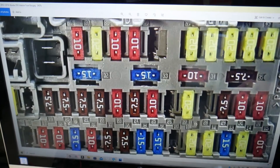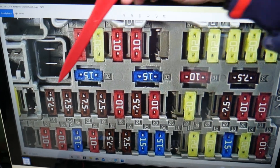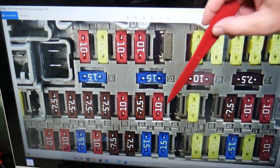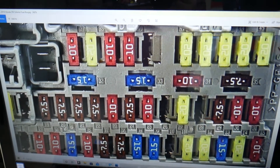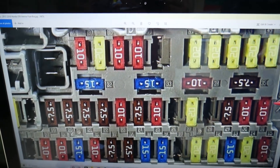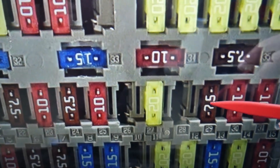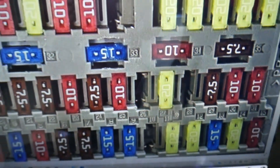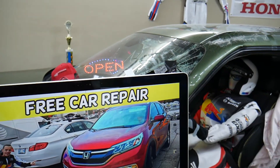Next to the fuses you'll see numbers, which makes it convenient. The ODS occupant detection system fuse is fuse number 29, a 7.5 amp fuse. Hopefully this video is helpful — thank you for watching, see you next time.